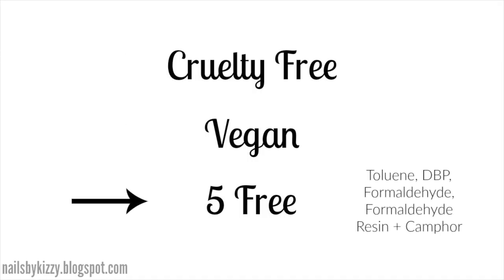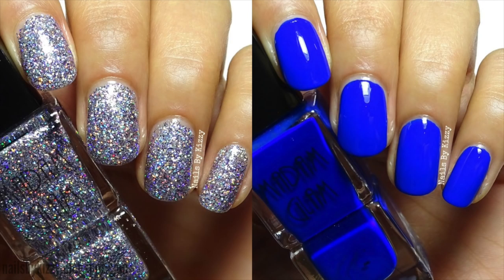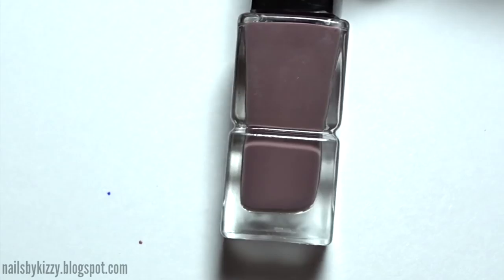which means they don't contain any toluene, DBP, formaldehyde, formaldehyde resin, or camphor. If you are interested in buying any of their polishes, the link to their website will be in the description box below and I also have a 30% off code for you to use — just type kizzy30 at checkout. So on to the swatches!